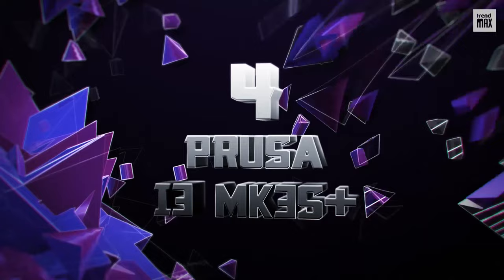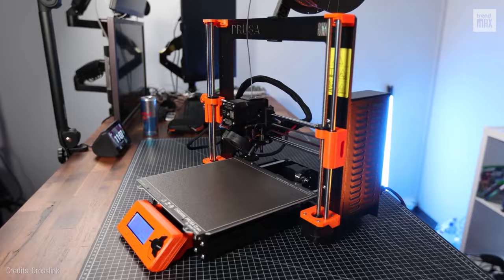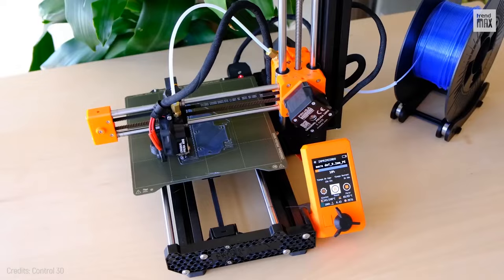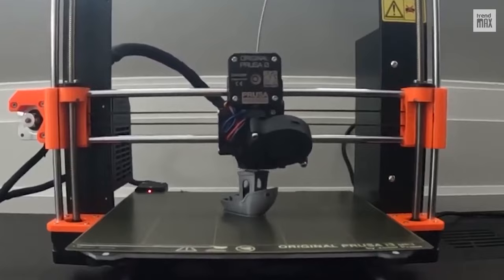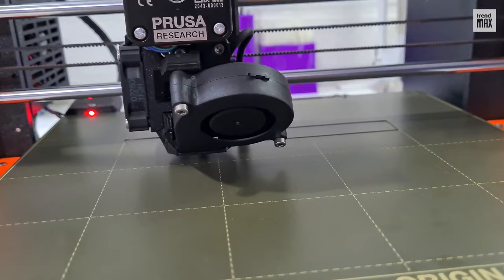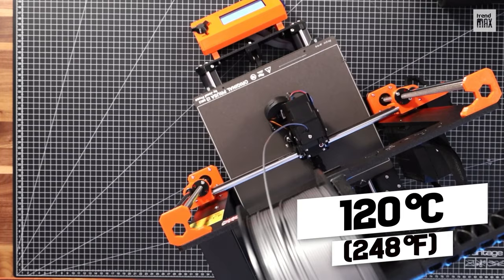Number 4: Prusa i3 MK3S Plus. This is listed as one of the best printers for serious creators or hobbyists. It's an open frame printer and a worthy evolution of the Prusa Mini Plus with a larger build volume, longer-lasting components, and an improved motherboard that can correct machine errors while it's printing. It has a maximum hot end temperature of 300 degrees Celsius and a maximum heated bed temperature of 120 degrees Celsius — no material is the limit.